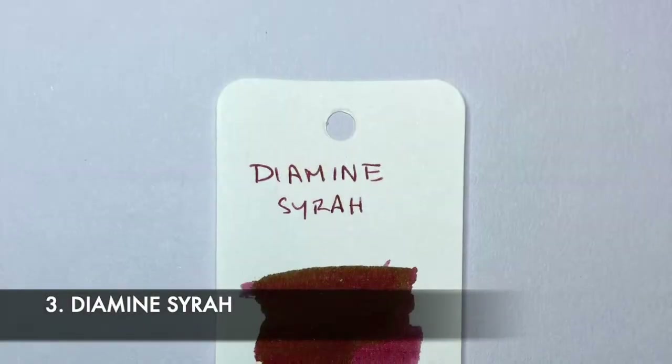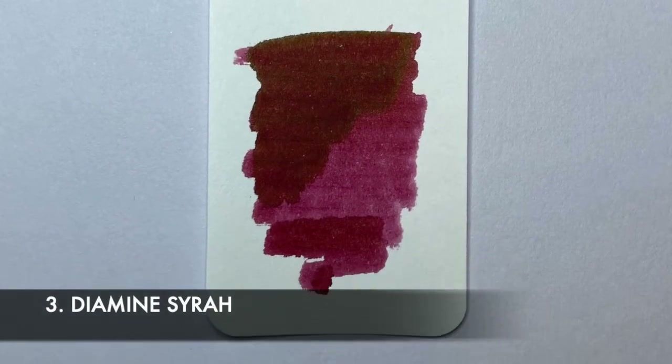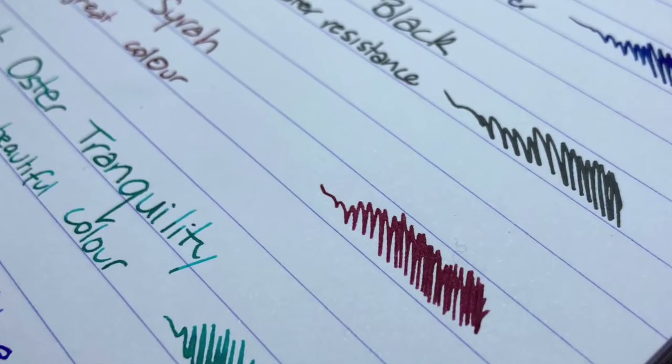Next on my list of colors I really enjoy — and this one is just because it's beautiful — is Diamine Syrah. One of my first favorite inks. It's beautiful, lovely on the page. It's great as an alternative to red. If you're underlining or doing headers on pages and you need something to stand out, a color like this is just a really great option. It's got lots of lovely tone to it. It's a warm color. A lot of these are not outgoing flashy colors — they're everyday colors.